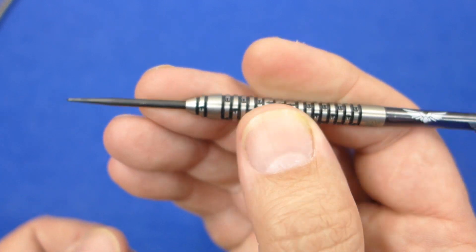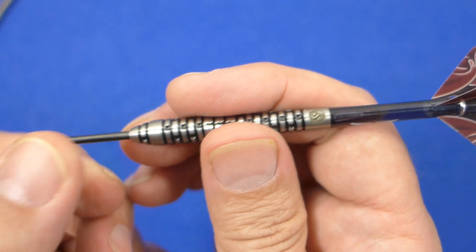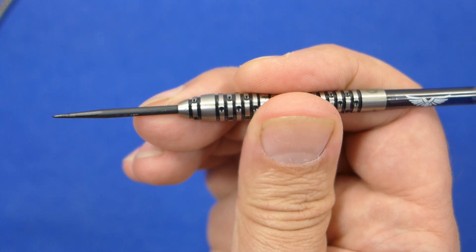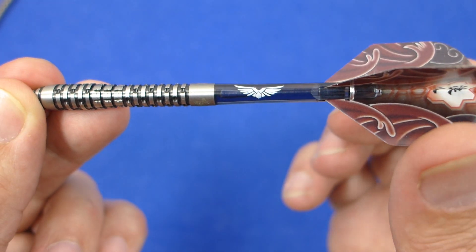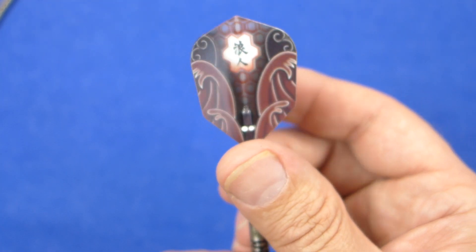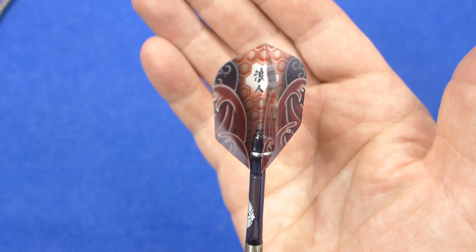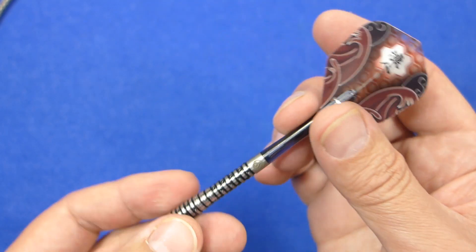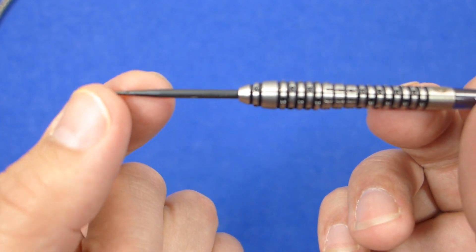It's a very nice feeling grip and probably feels most comfortable around the middle, where it sits nicely in your fingers. You've got your eagle claw stems and another nicely made set of flights with a nice pattern on them, again following the Japanese warrior culture theme, which is quite a nice theme.